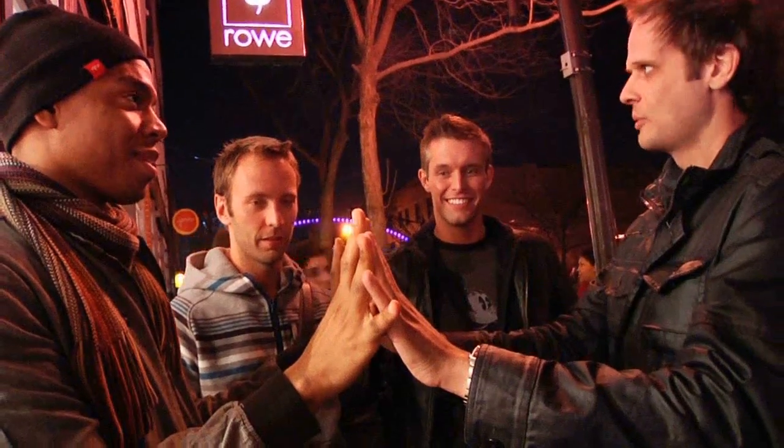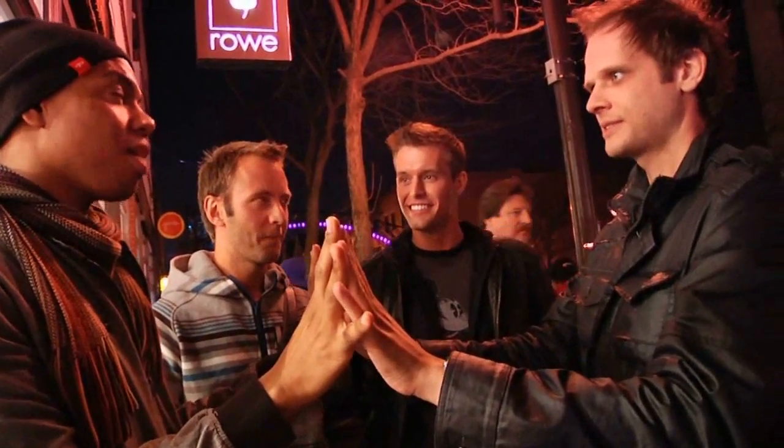Now just think about the card. Would you hold out your hands for me? This is going to be cool — hold out your fingers. Concentrate on the actual value. Like if it was six, just keep thinking six, six, six.